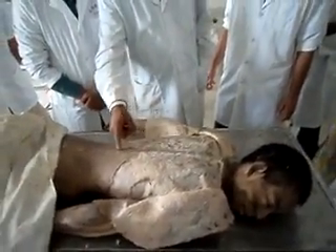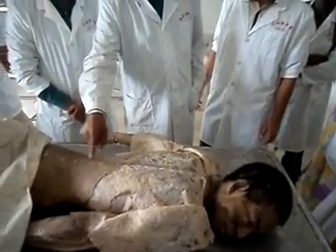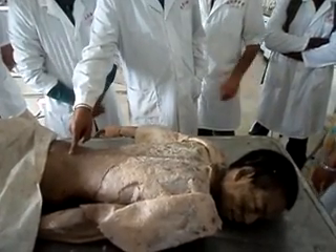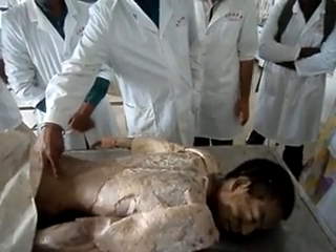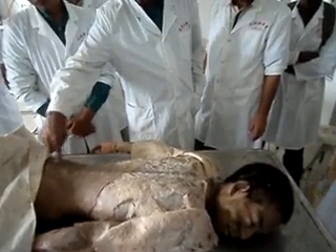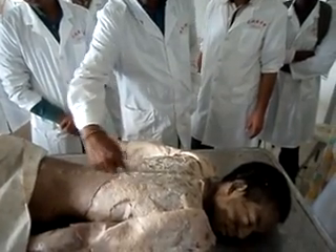Latissimus dorsi takes origin from the level of T6, from the spinous processes of T6 all the way down till the spinous process of L3 or L4 sometimes. And also the posterior part of the iliac crest and the posterior superior iliac spine — it goes around like this. This is the whole extent of the latissimus dorsi.